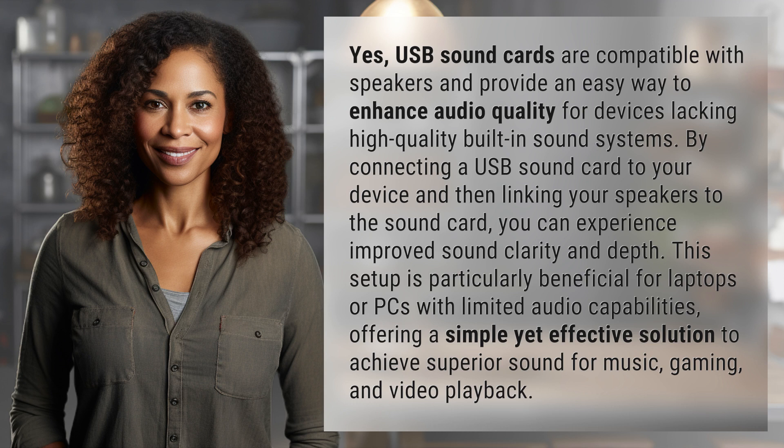With limited audio capabilities, this offers a simple yet effective solution to achieve superior sound for music, gaming, and video playback.